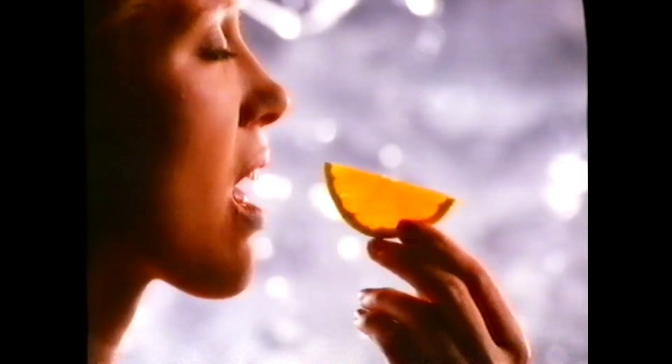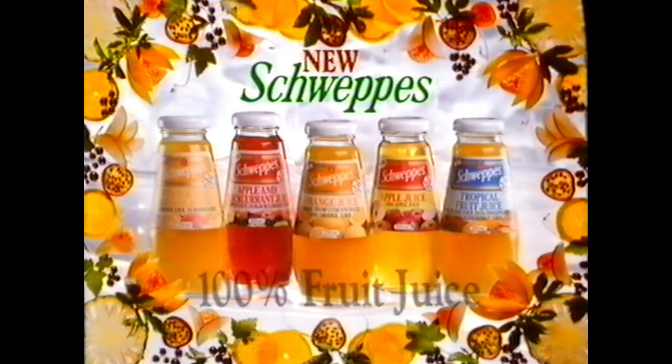The closest you'll get to this is this. New Schweppes 100% fruit juice. The juice, the whole juice, and nothing but the juice.